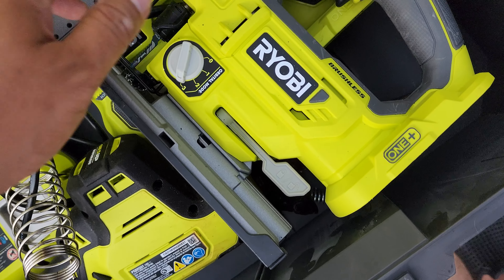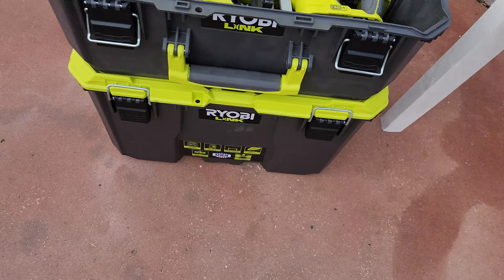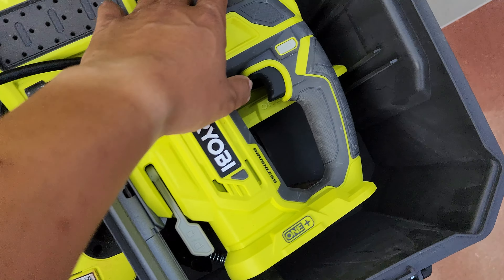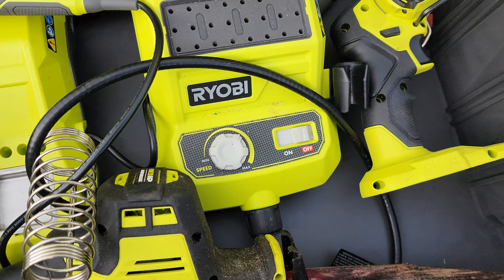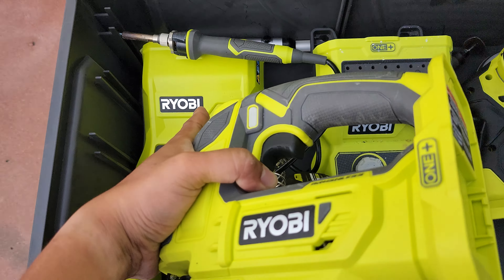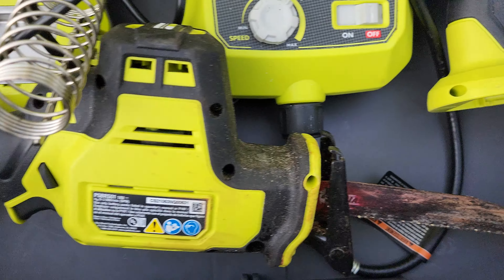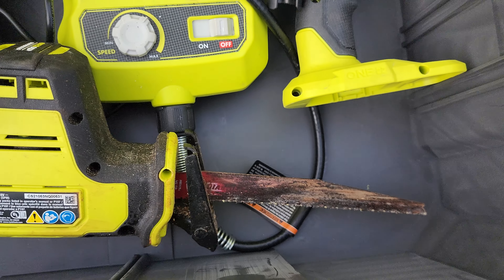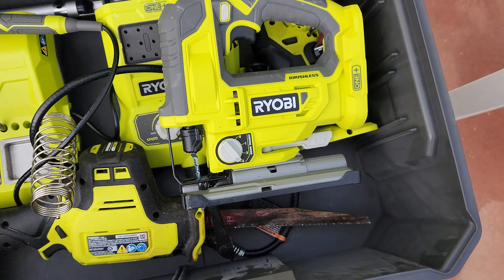This is my other medium box. I've got the cutoff tool, a rotary tool, soldering iron, and the handheld HP brushless reciprocating saw. So that's that.